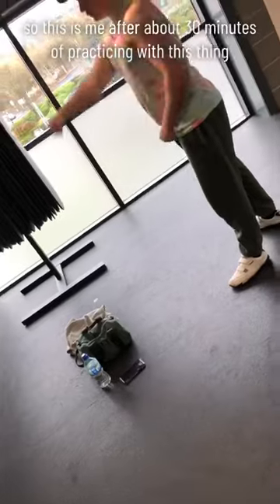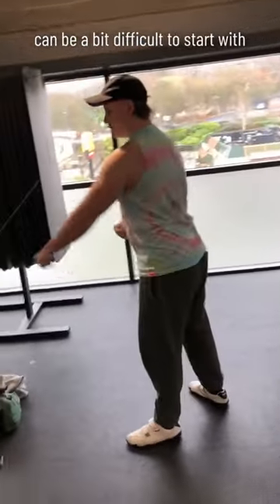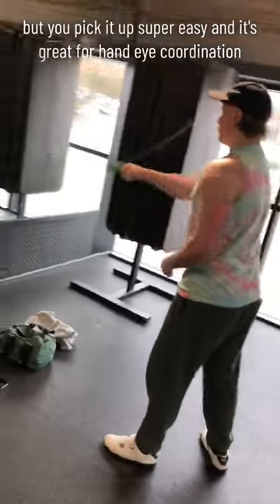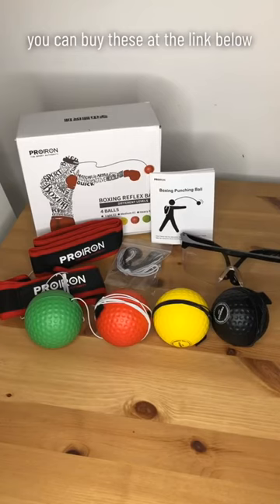This is me after about 30 minutes of practicing with this thing. It can be a bit difficult to start with, but you pick it up super easy and it's great for hand-eye coordination. You can buy these at the link below — it's a great little product, try it out and see what you think.